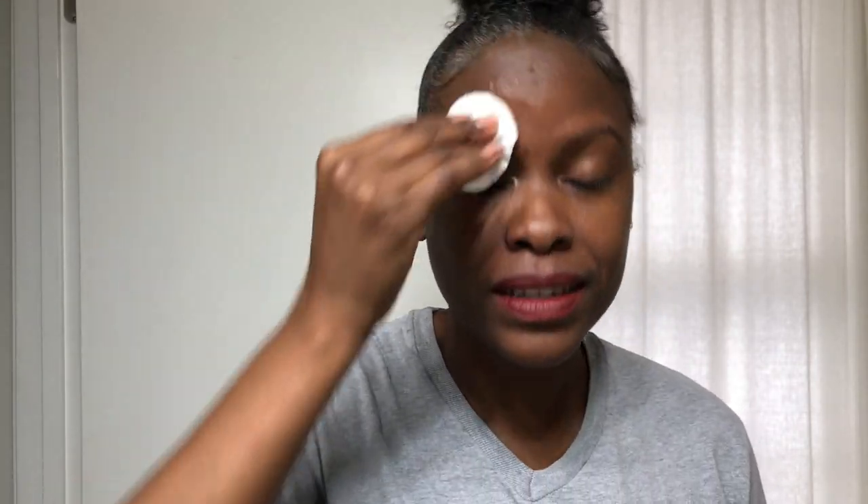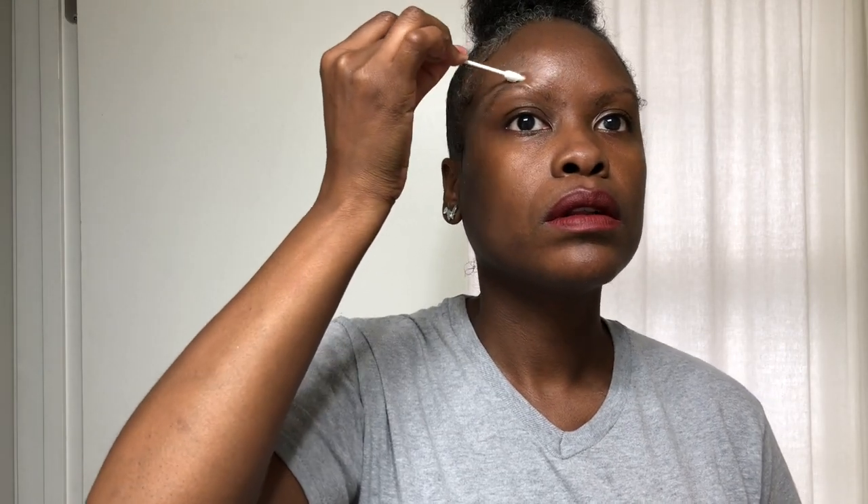This is going to turn out great — let's just put that out there. This is going to turn out great. Oh lord. And then it says to protect the outer parts of your brow with Vaseline. I'm just going to use a pointed Q-tip. This is either going to work or it's going to do nothing at all and my brows are going to look exactly the same after I'm done. But we shall see. I'm probably overdoing it with the Vaseline, but I'd rather be safe than sorry.